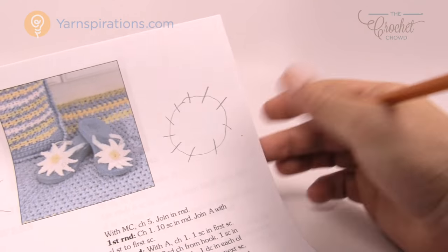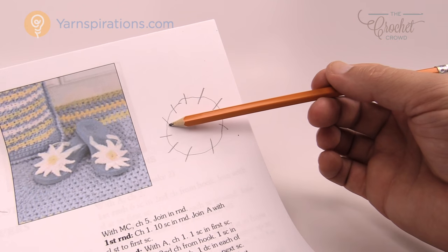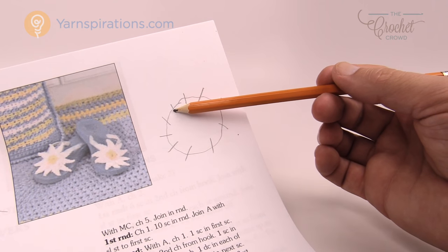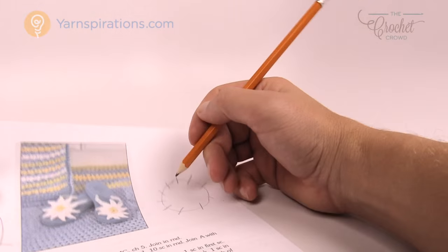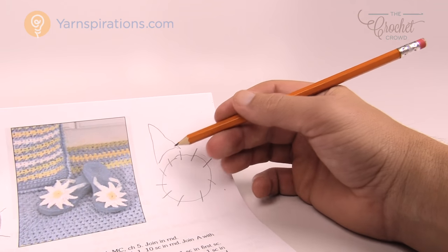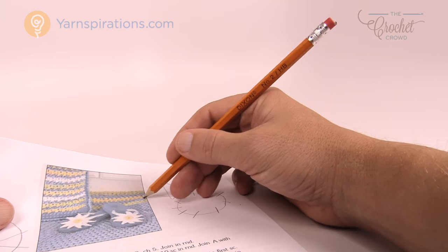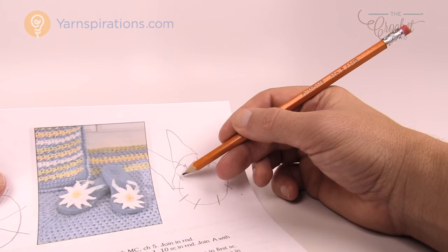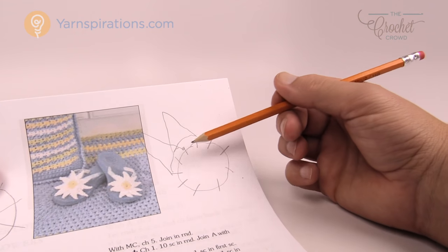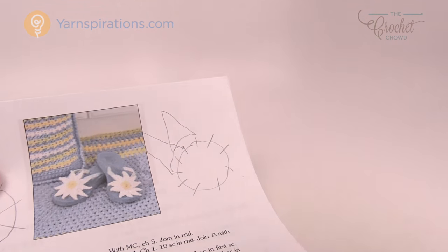In round number two we're going to come up from the top, do all our fancy stitch work, then skip the next stitch and go into the second one over. In round number three we go to the ones that were skipped, creating the attachment. So the flower attaches skipping over one stitch, then in round three you attach to that skipped one and skip over to the next. It creates a multi-layer effect — ten stitches total, five petals per round, and the ones you skip first are the ones you play with in the next round.